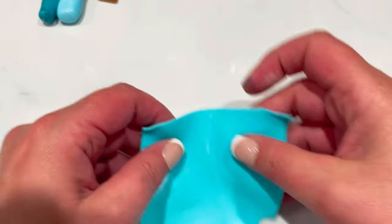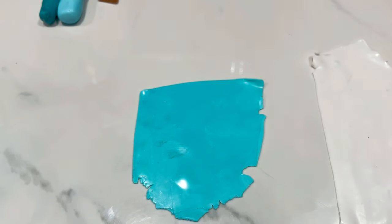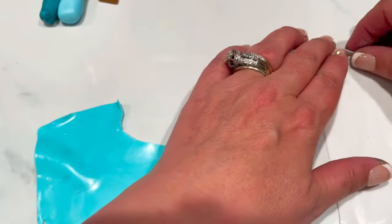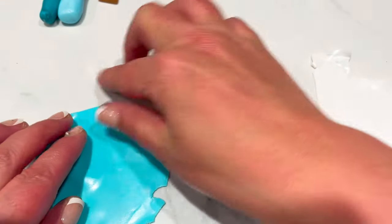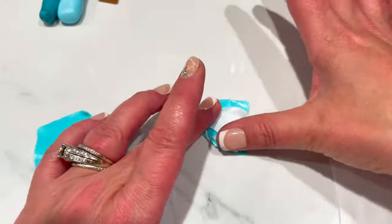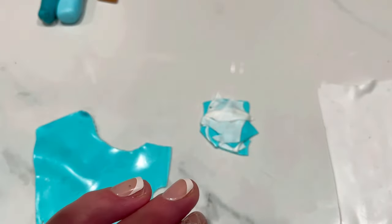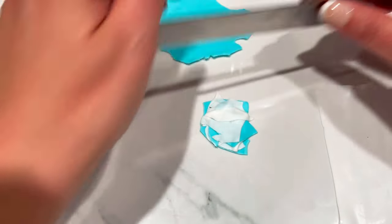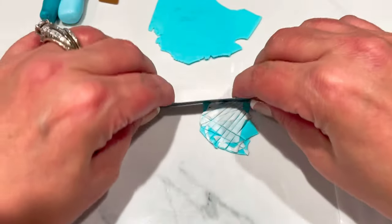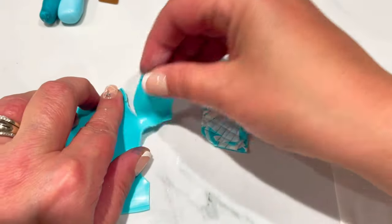Now let's start with this while that's drying. I've got that strip rolled out onto number five, and the translucent rolled really thin onto number eight. All I'm going to do is just build a little stack with it — rough and ready — and just take the color, top it with translucent, take a little bit more color, top it with translucent. It doesn't have to be perfect, just making a rough and ready little block.